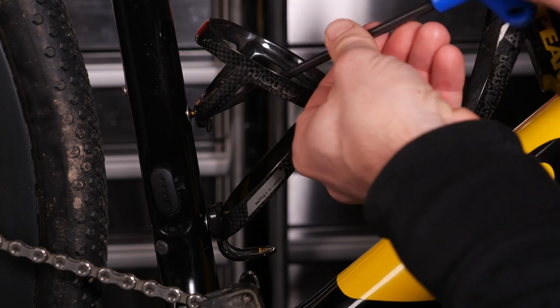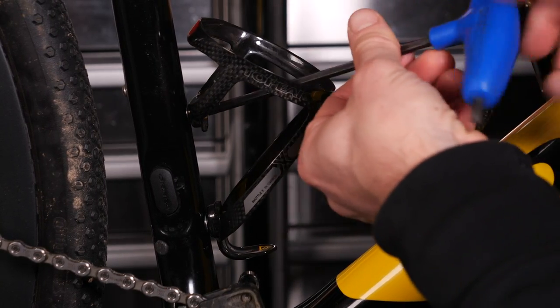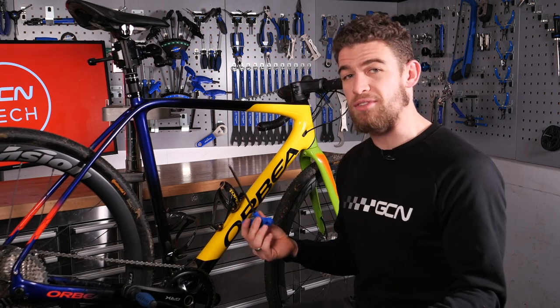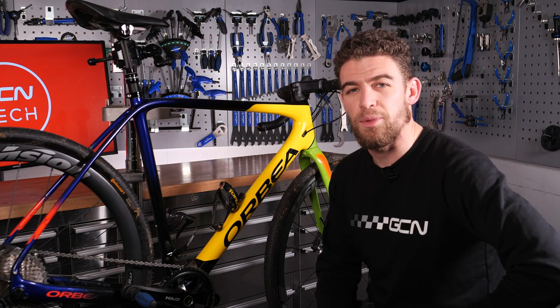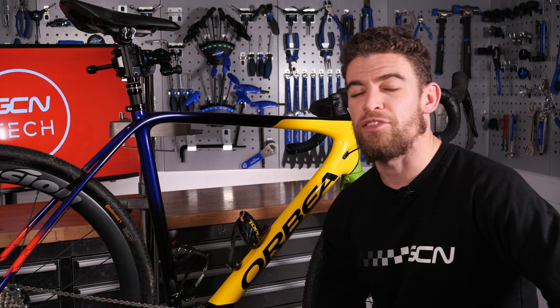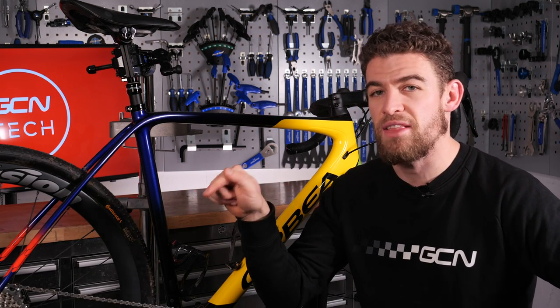Again, depending on the size of your bolt, you may find it easy enough to finger tighten all the way until the threads are right at the end, and then simply nick it up to that two Newton meters with the Allen key at the end. And there you have it — you should now be able to carry up to a litre and a half of water with two 750ml bottles on your bike. If you've recently picked up your first bike and fitted some bottle cages, let us know in the comments below. For more tuition or videos from beginner to advanced, click just down there right now.